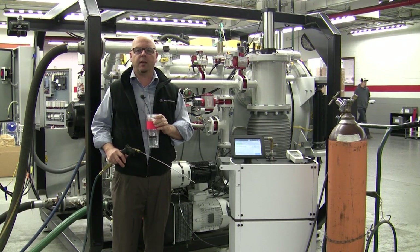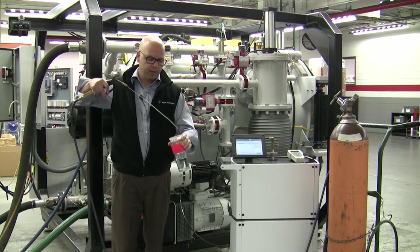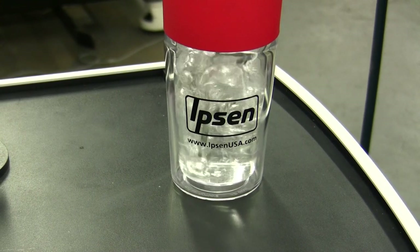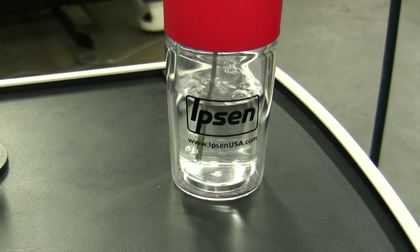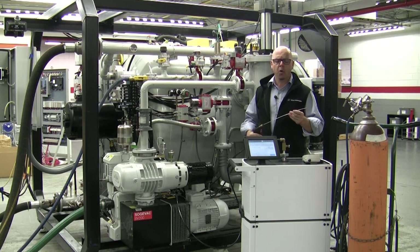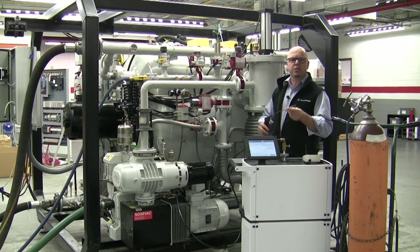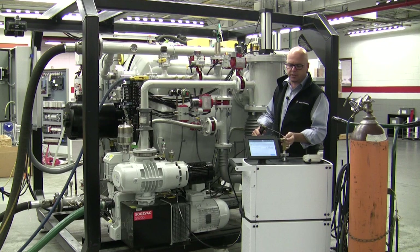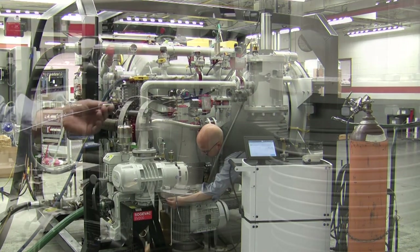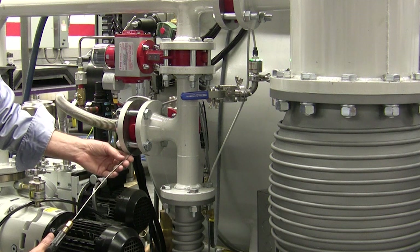We are now ready to begin leak checking the vacuum furnace. We want to ensure that we are using the correct amount of helium flow — this amount is way too much helium. We want to turn the flow rate down to where we have a steady stream of helium bubbles. When we have set the correct flow of helium, we can then start leak checking by opening up our main valve into our vacuum system. We start by leak checking the fittings at the leak detector itself and work our way backwards through the vacuum system, ensuring that we touch every gasket and every fitting within the vacuum system to ensure its integrity.